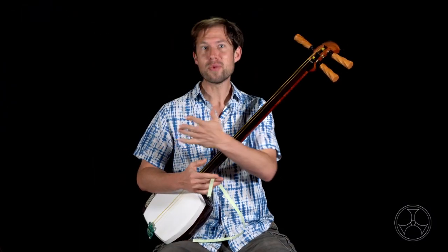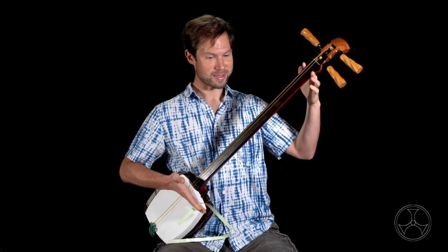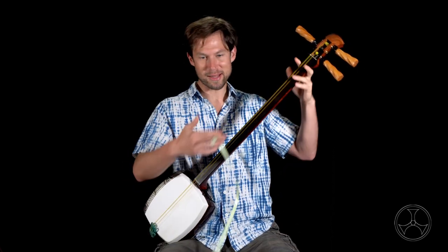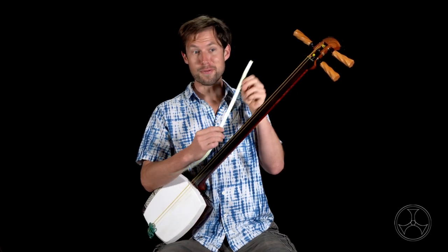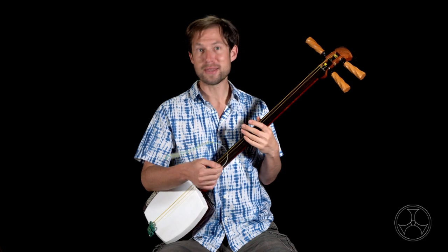Tanzao is basically any one of these shamisen with a slightly shorter sao. They're really fun to play — the fingers don't have to stretch as far and it's easy to move around. However, because the neck is shorter, the scale length is different, so the fujaku won't work. But these aren't as common, so it's nothing you'll have to worry about.